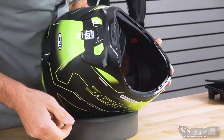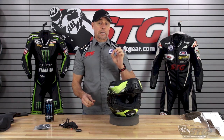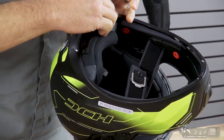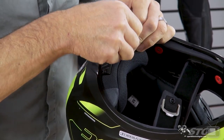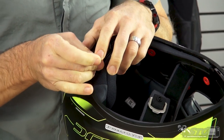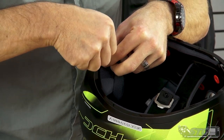Inside the helmet you can see where they've molded in the channels to accept the microphone, the wiring, and the speaker. The real trick here is showing you where to tuck all the wires in. A little bit of patience and you're going to get a great end result. Use the Allen wrench they've supplied and remove the two fasteners at the back of the helmet. Save the plate and the original screws just in case you need to remove the unit.